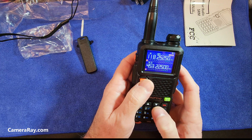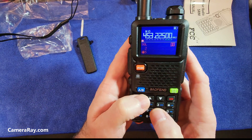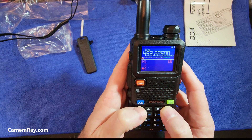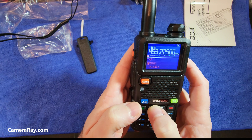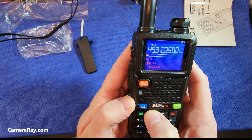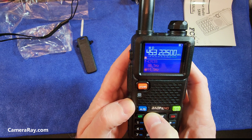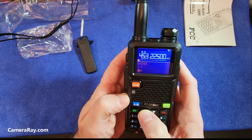Switching between channel mode and frequency mode, then into channel mode, then the menu. Scrolling through the menu to check out the various settings and options available on the radio.